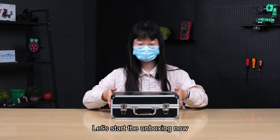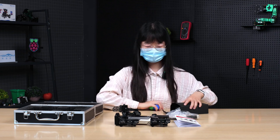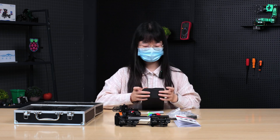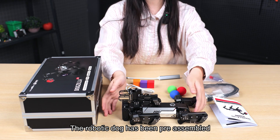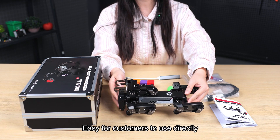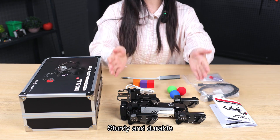Let's start unboxing now. These are all the parts of DogZilla Lite — the robotic dog has been pre-assembled, making it easy for customers to use directly. The body is made of aluminum alloy material with exquisite workmanship, sturdy and durable.